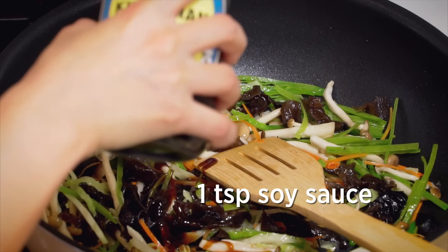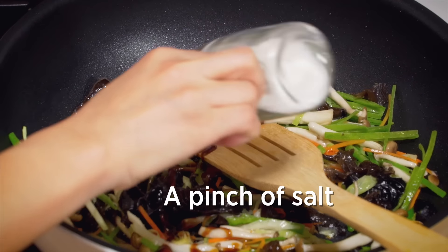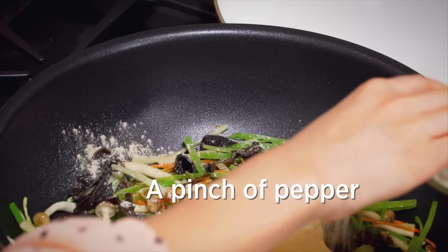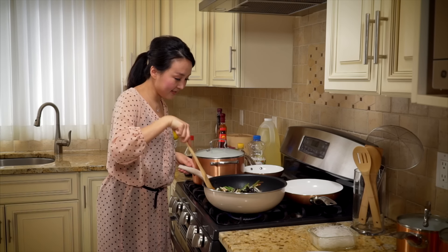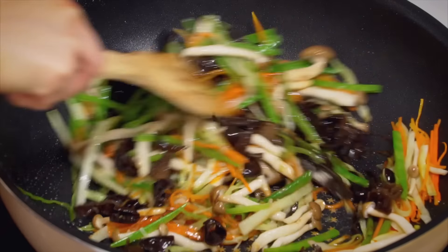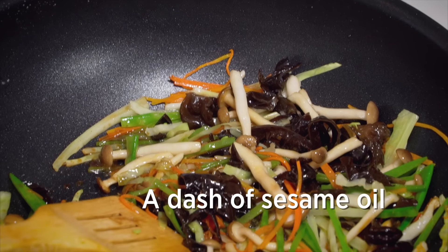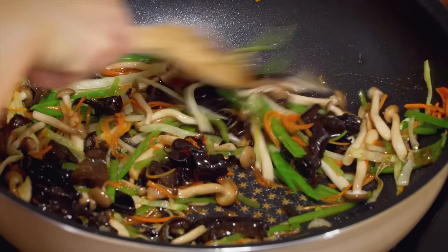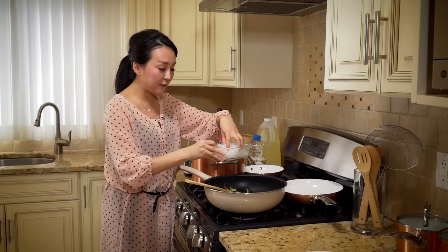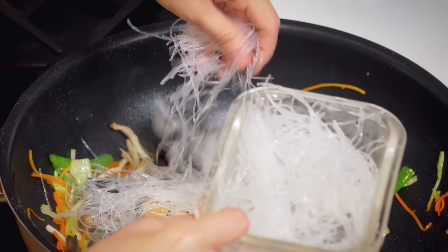Add one teaspoon of soy sauce, a pinch of salt, a pinch of pepper, a pinch of sugar, and a dash of sesame oil. Mix well, then add two ounces of chopped glass noodles and stir fry until combined.